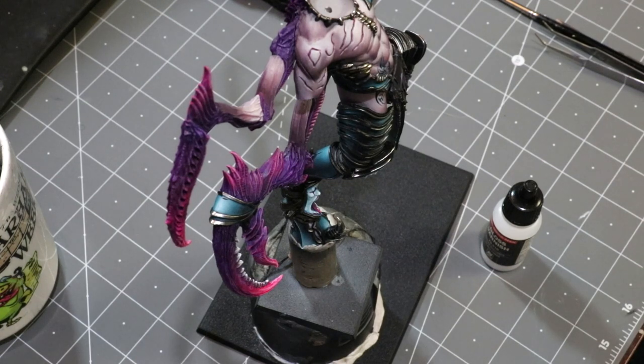Hello everybody and welcome to another Hobby Cheating video. Today we're going to talk about assembling your sub-assemblies — basically how, when you're using sub-assemblies, do you actually put the model together when it's fully painted and make everything work out okay.